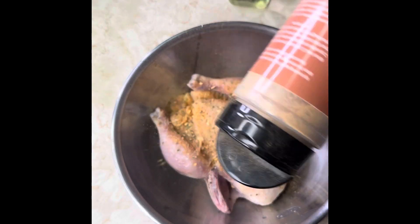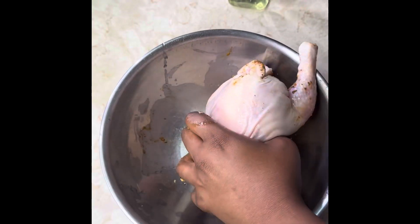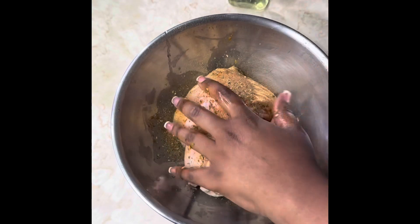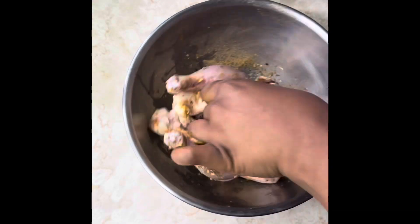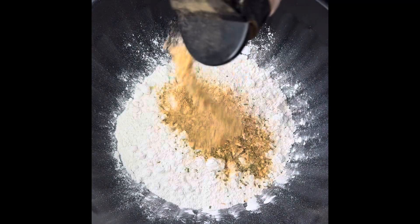We're going to use Something About Good all-purpose seasoning to get that flavor locked in through that chicken. Be sure to rub it in front and back, and also pour it where it's open so the seasoning can run through the entire chicken. If you don't season like me and then complain about your results, that's on you.